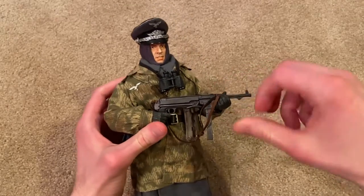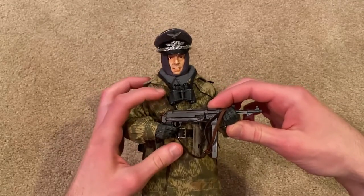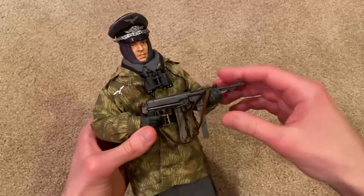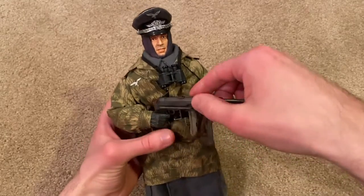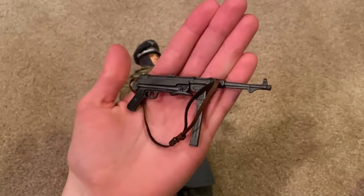Let's start the review by taking a look at his MP40. I do have him with his gloved hands on — I think that looks better than just the regular hands. He holds the MP40 fairly well and gets some cool poses with that. Here that is up close.